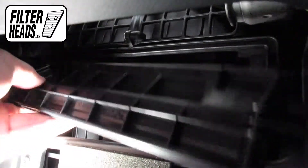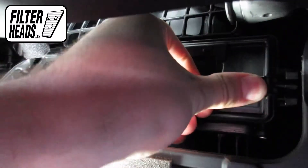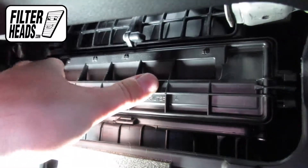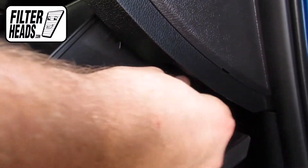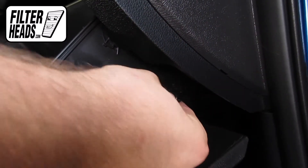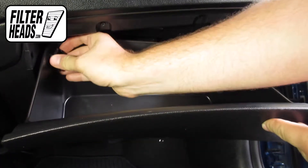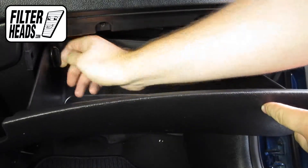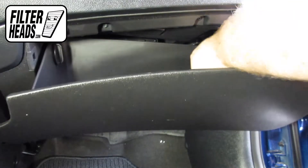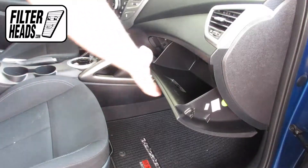Reinstall the filter housing door, then reinstall the dampener arm. Reinstall the stoppers by matching the shape and then rotating clockwise. Close the glove box.